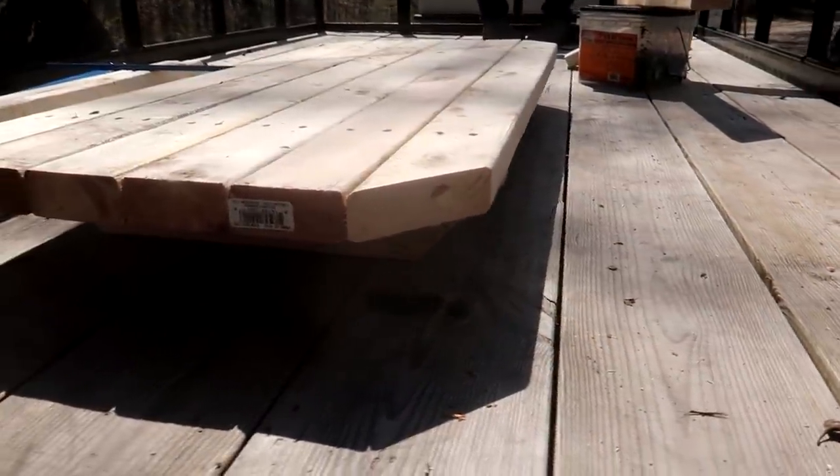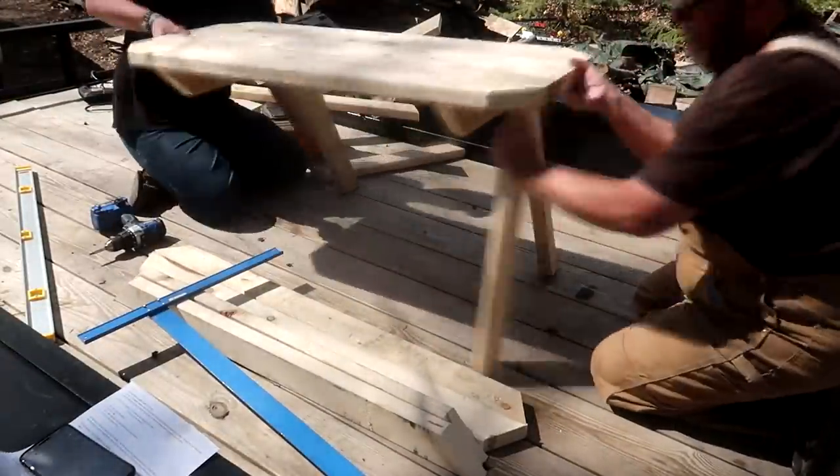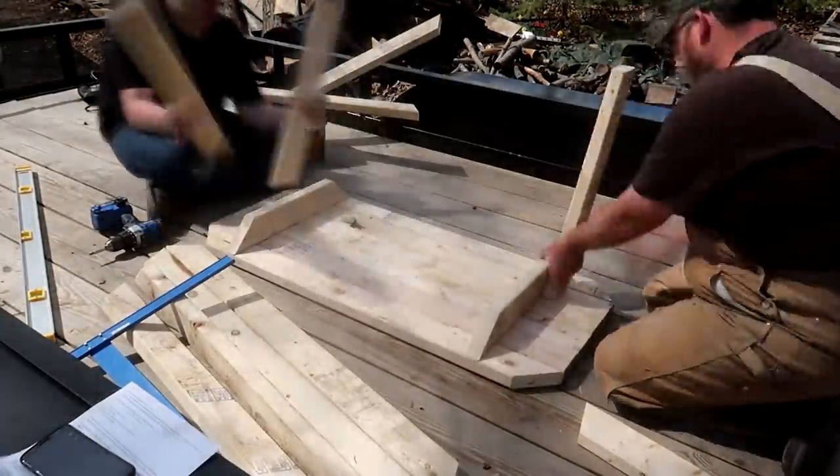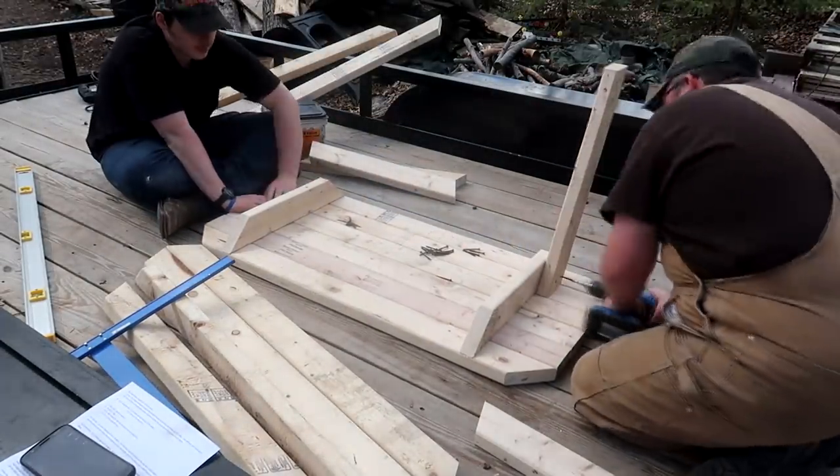The tabletop's done, now it's time for the support legs. The support legs attached easy - we put one end directly on top of the second board on each side, then screwed it in on each side.